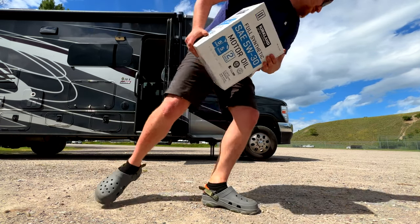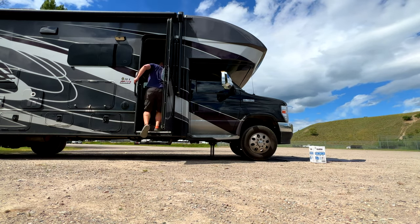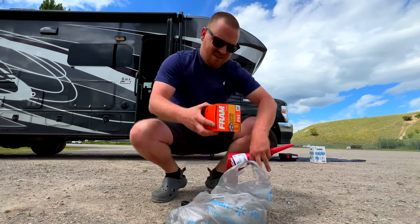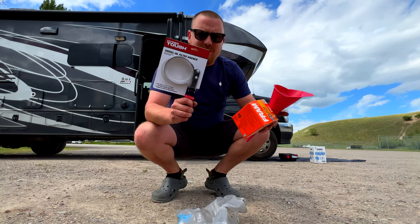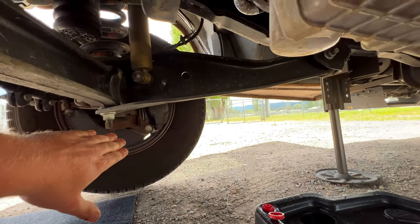We've got our oil, a mat to lay on so I don't get too dirty, an oil drain pad, funnel, oil filter — this is a Fram PH2 — and an oil filter wrench. We'll just need a socket to loosen the drain bolt, but that should be about it. Welcome back to the underneath.